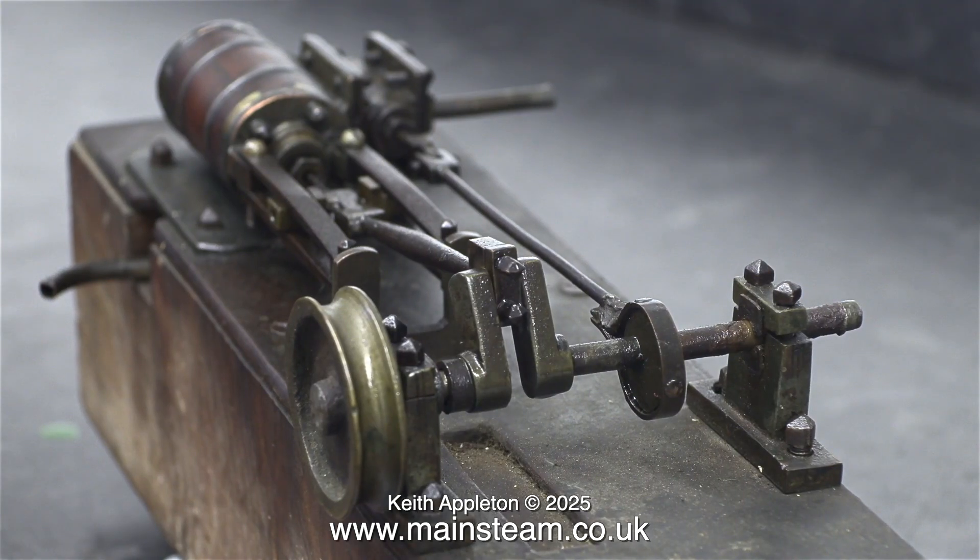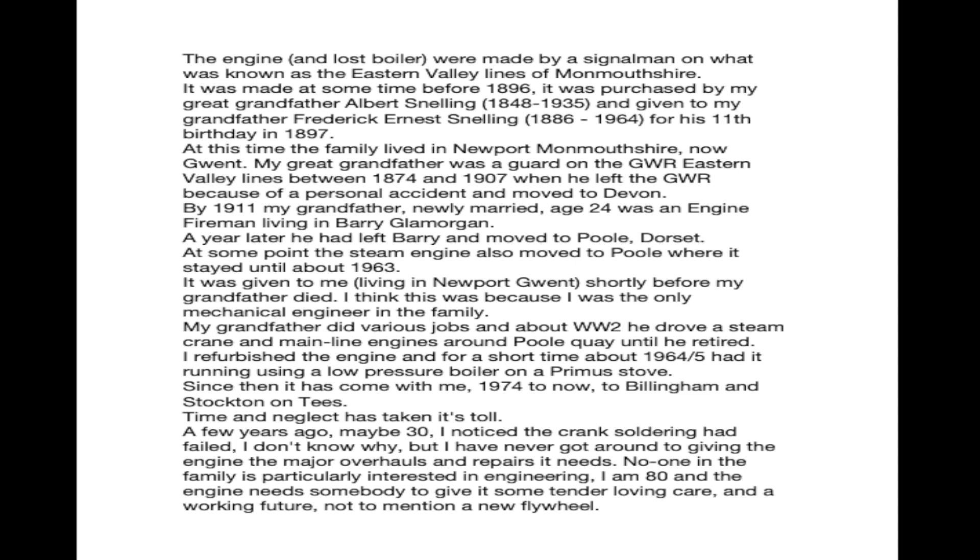It does need a flywheel because that was soft-soldered onto the crankshaft, and it's missing. Here are some details about the engine's history — I'm not going to read them out. All you have to do is pause the video and you can read the description.